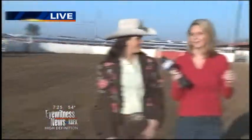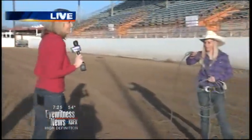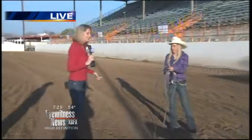Let's see how hard this is — do we think I can do this? That is a huge challenge. She said it's like roping for dummies, so I figure, come on — I went to college, I got to be semi-smart, right?